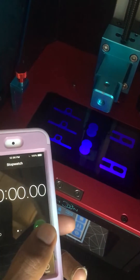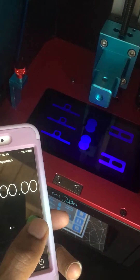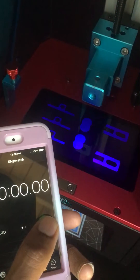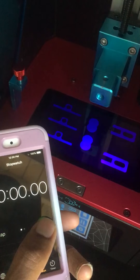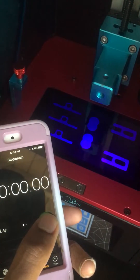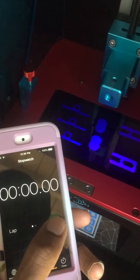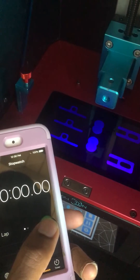Right as soon as that thing goes off, I'm going to hit start. Come on, I'm ready to go. Oh my God. This suspense is killing me.